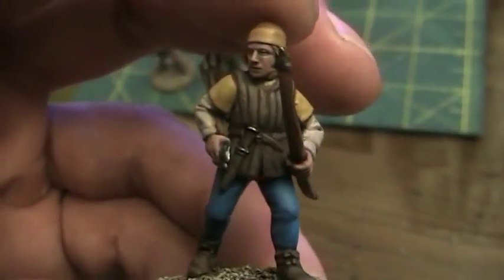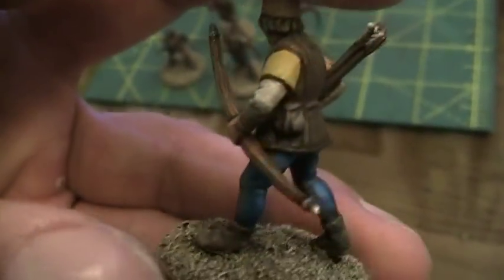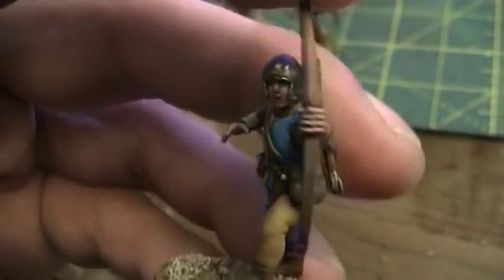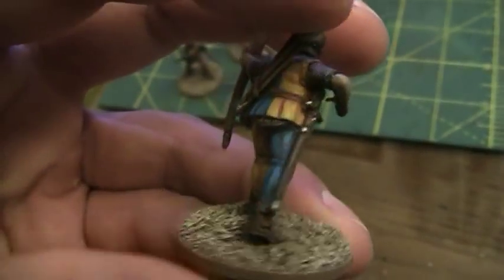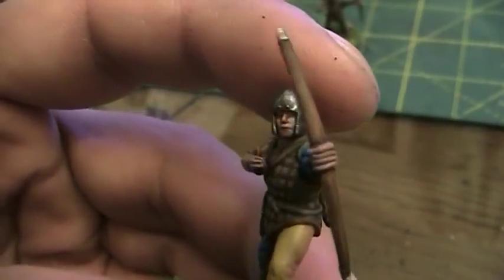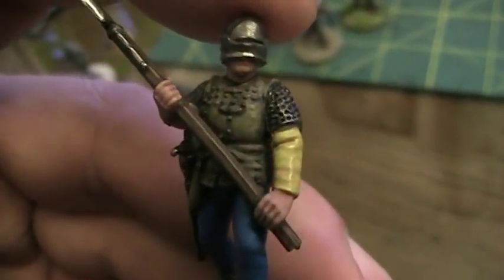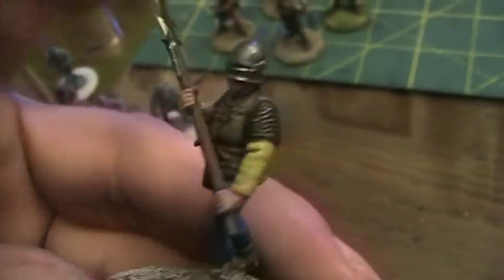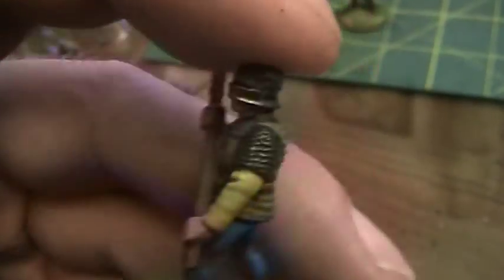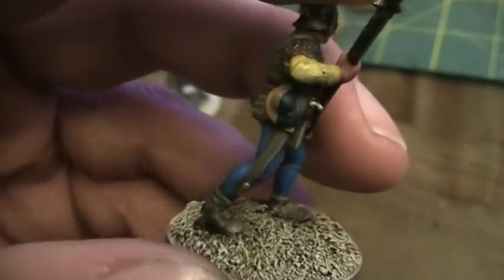The kit comes with like 12 different bodies plus four separate command, more armored bodies. There are two that are the same so you get two different sculpts but you get four of them. It comes with enough pieces to make quite a few different looking dudes. These are kind of truer scale 28 millimeter - as a lot of you probably know, that's tiny. Faces are more tricky to paint than your usual Games Workshop faces. Some of these eyes don't really have the eyeball sculpted onto them, they just have more of an eyelid. The faces are really tricky to paint.